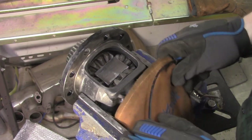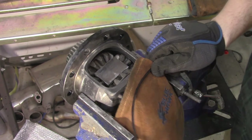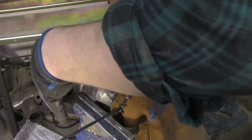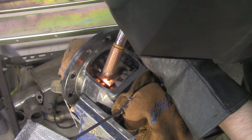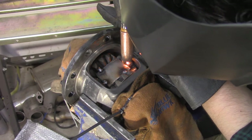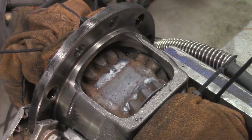Zip tie a pair of old welding gloves over the bearings to protect them. Put a couple tacks on the plate to keep it from moving around. Now go to town welding it. Do this for both sides.